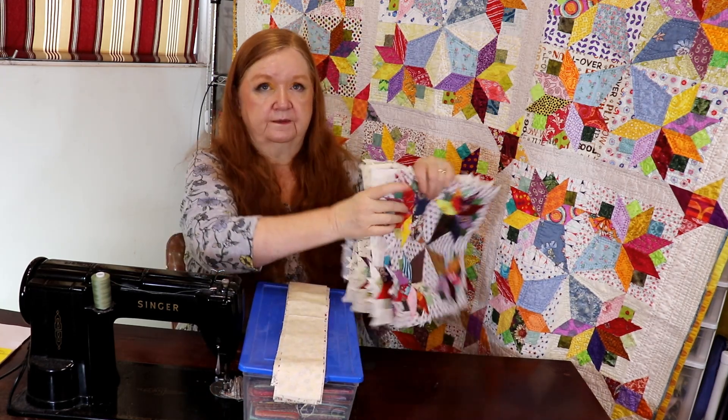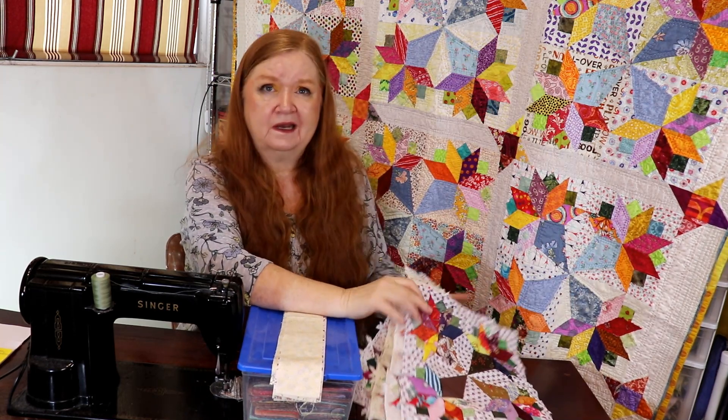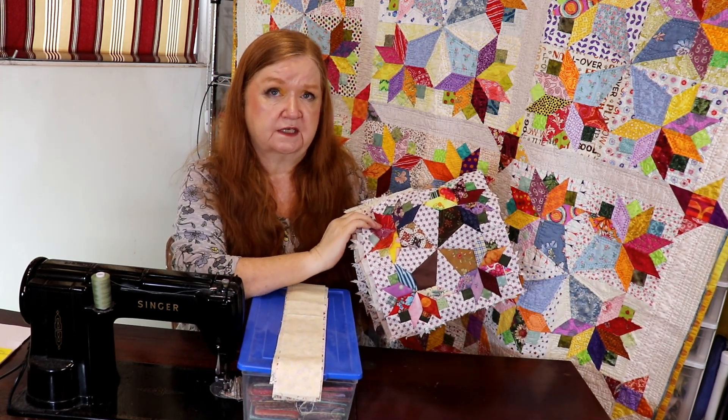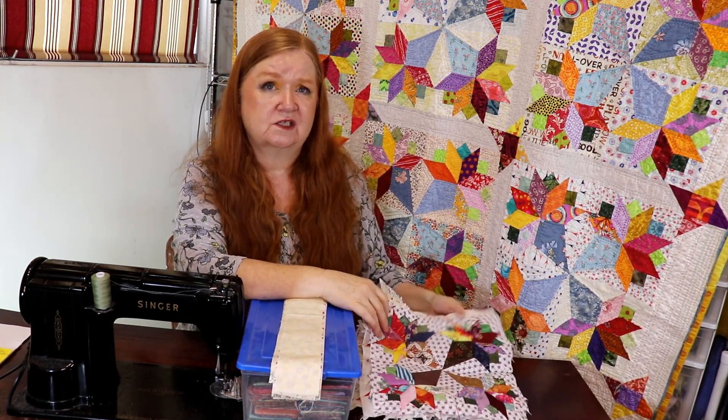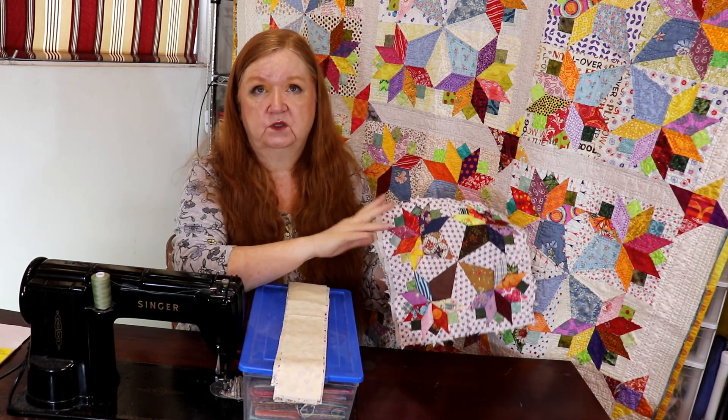Getting back to what we're talking about — I will be posting my progress as we go, but right now I only have six blocks out of 36. So yeah, it's a little slow going, but I'm hoping to move along a little bit quicker now.